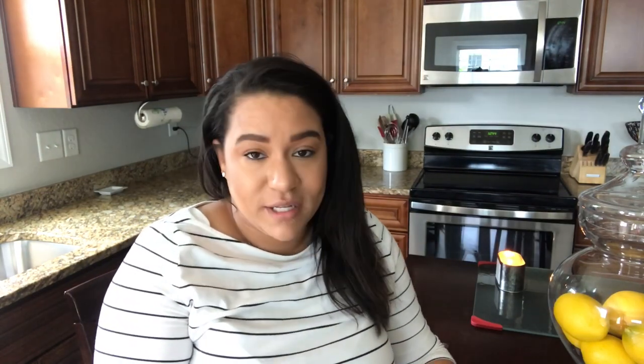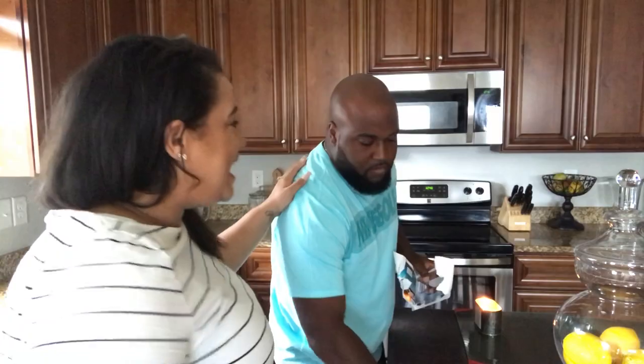Today I have a very special guest who is on his way down here — my husband, my sweet king, my head of household. He is going to be filming with me today and I'm so excited. I'm actually opening some batteries right now. This is my sweet hubby.